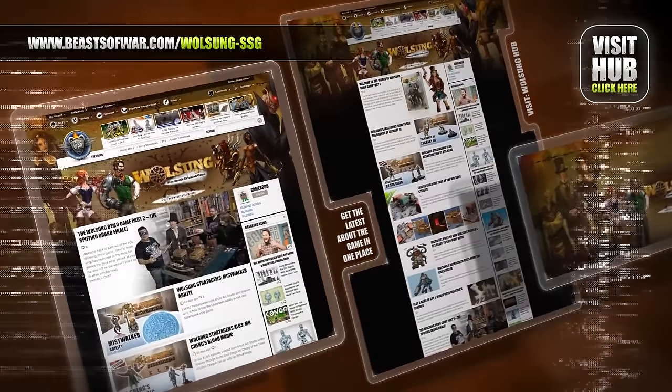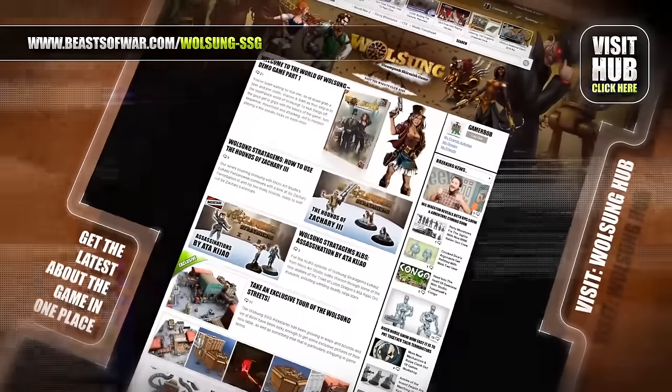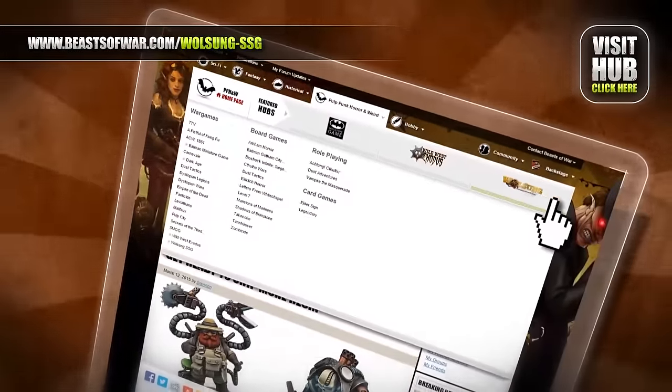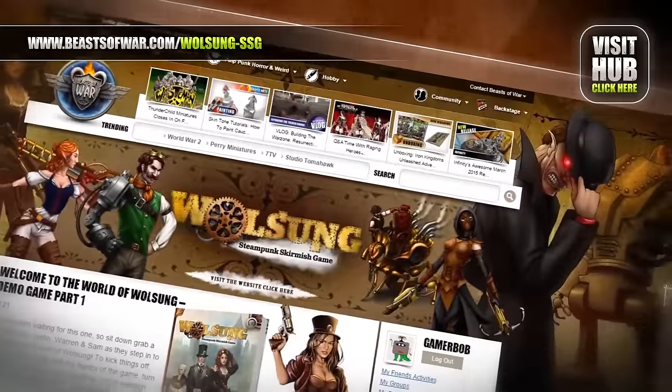Progress comes to a world of magic as science and the arcane combine to make marvels. Meet steampunk inventors and orc mystics at the Volsang Hub on BeastsOfWar.com.